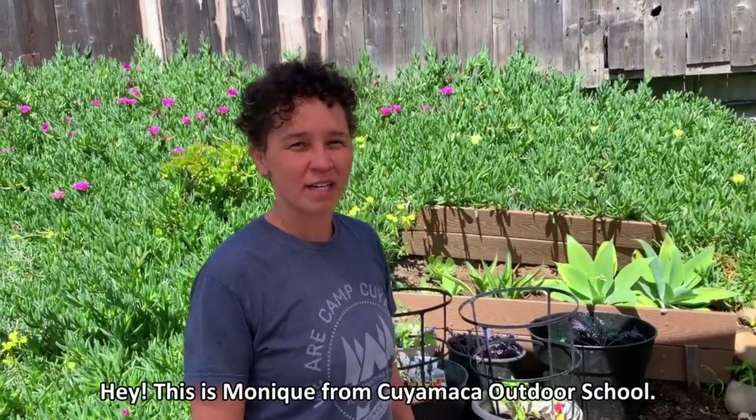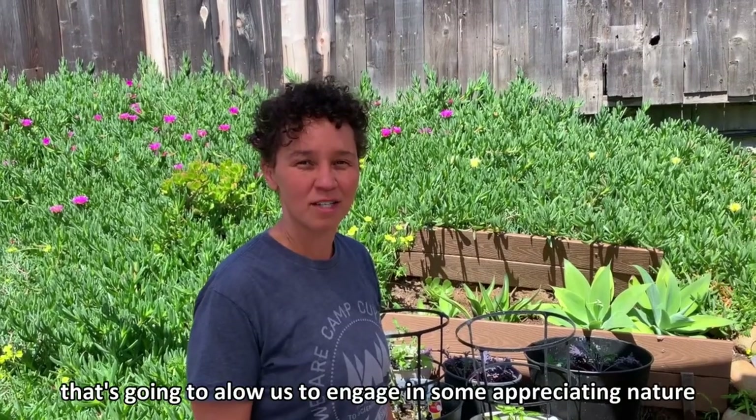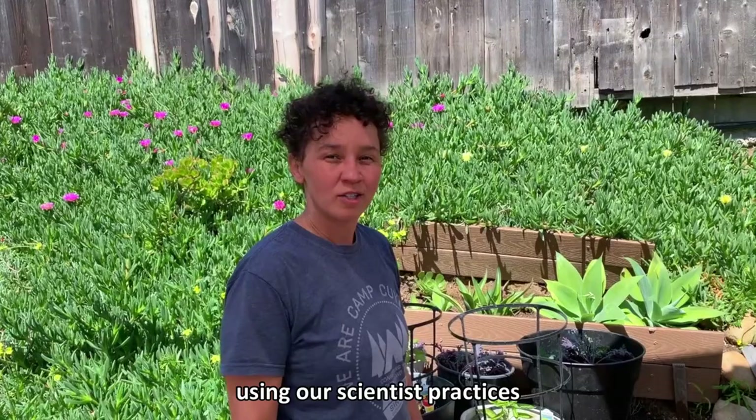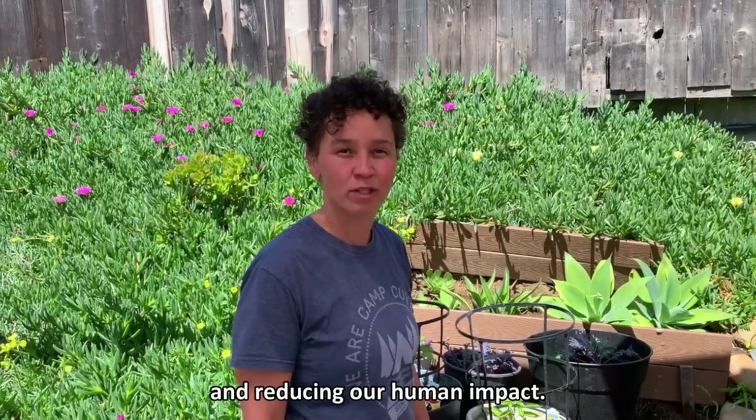Hey, this is Monique from Cuyamaca Outdoor School, and today we get to do an activity that's going to allow us to engage in appreciating nature using our scientific practices, as well as learning how life functions on earth and reducing our human impact.